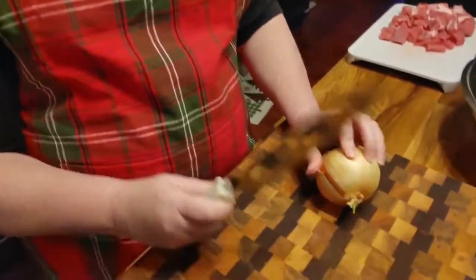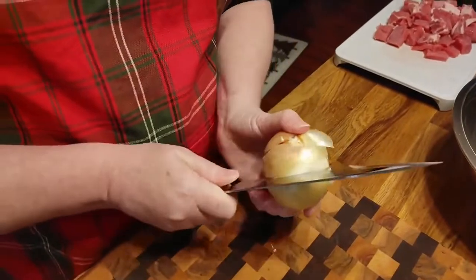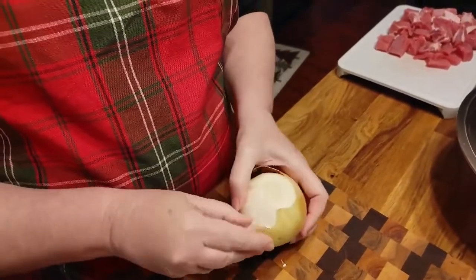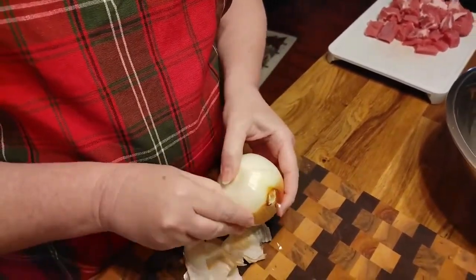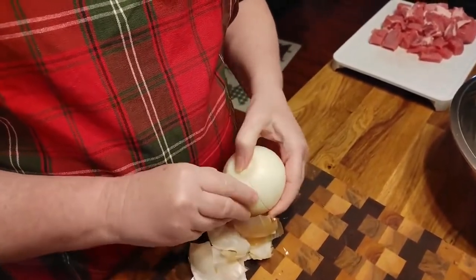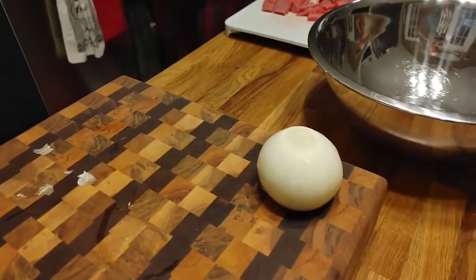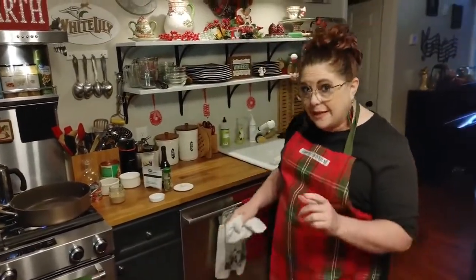We're gonna start off browning our meat and I'm gonna chop up an onion while my skillet preheats. It's just a regular onion and I'm chopping it up in kind of big pieces. You can use a Dutch oven for this or your crock pot, but you need to brown your meat first. I'm gonna use a brazer so I can cook it in there as well and don't have to transfer. This will stick a little bit so make sure to cook it on low, or use a brazer that's nonstick, or the crock pot is a good option too.